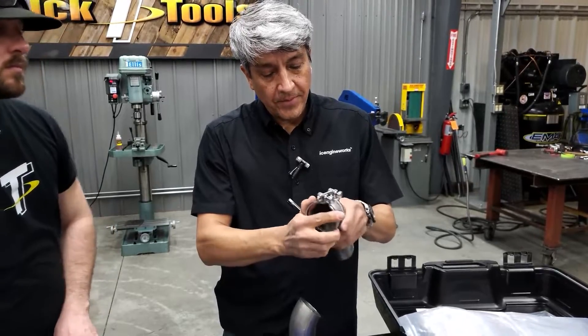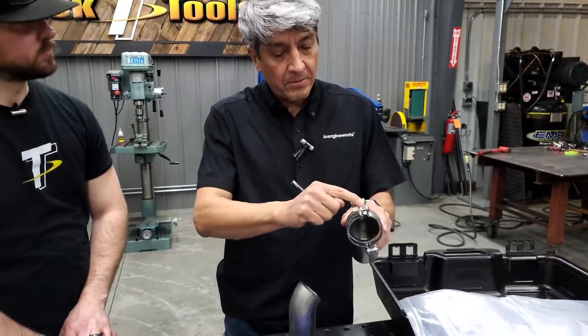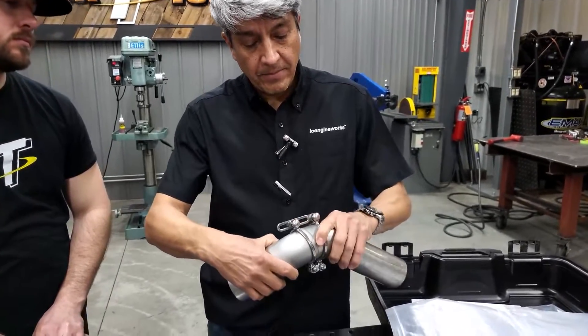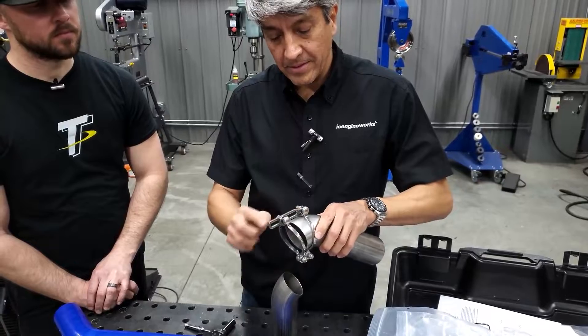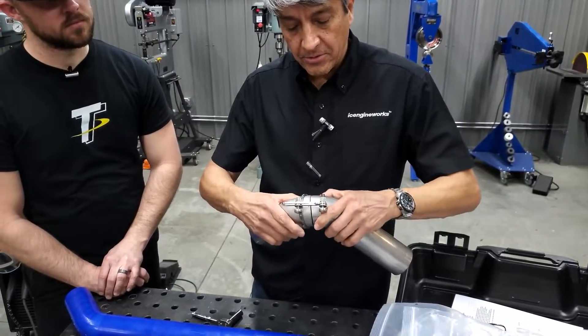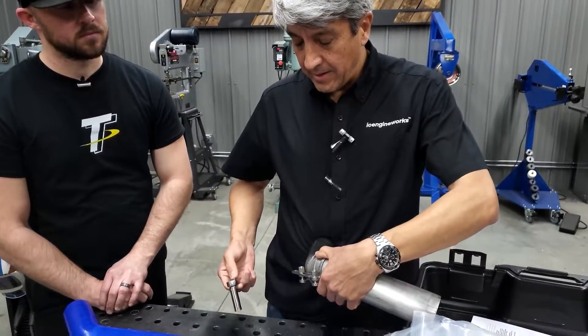A general rule of thumb is to find the highest point of each of the tubes. When they are aligned, that's not a problem. When they are in different angles or planes, that's when we need to find those top points. Ideally we place the adjustable link in between them, and that's what allows us to close any possible gaps that can develop.